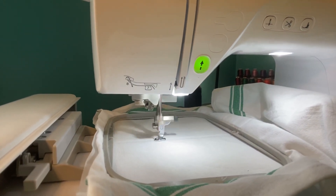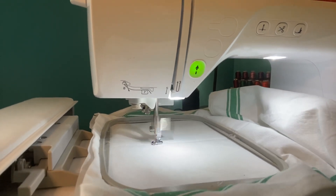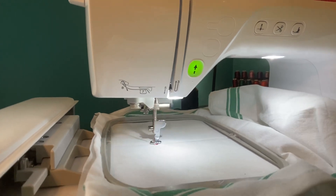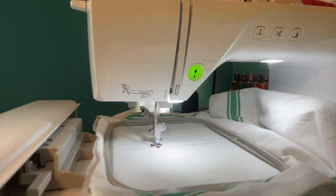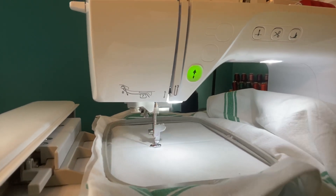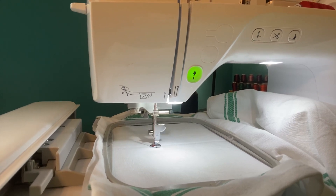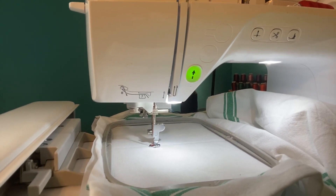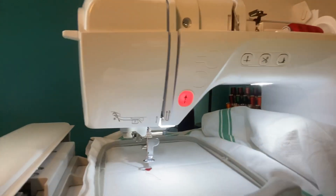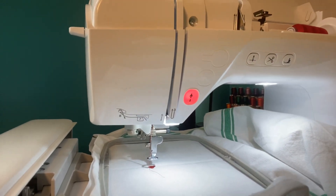Green means go, so when you press the button it's going to start. It's going to do that little tiny heart that's in the stethoscope, and it does its own adjusting, moving quickly and slowly. This will only take one minute to stitch. The great thing about this machine is it cuts the thread for you automatically.